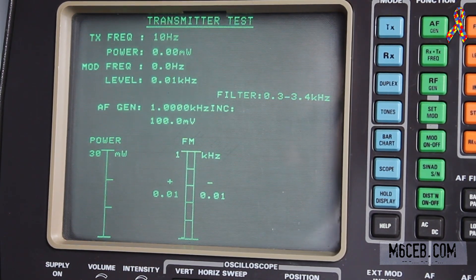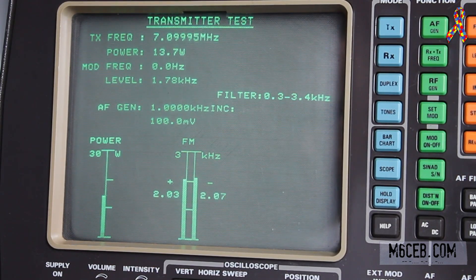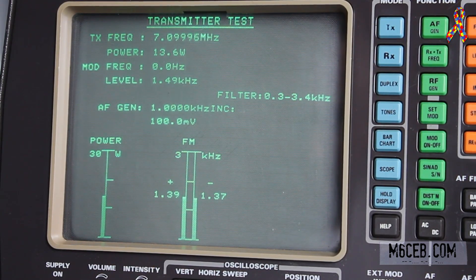Now we're on 7.1 MHz — 40 meters. On full power we are doing 13.7 to 13.6 watts. Dropping down to 5 watts, we are doing 3.8 watts. On 2 watts we're doing 1.5 watts. On 1 watt we're doing 0.8 watts. And on 0.5 watts we're doing 0.4 watts.